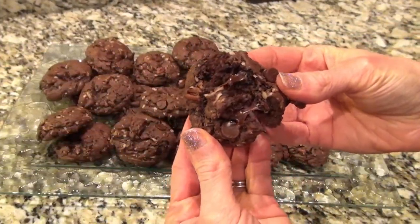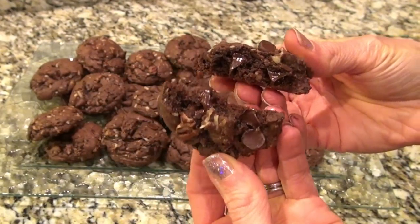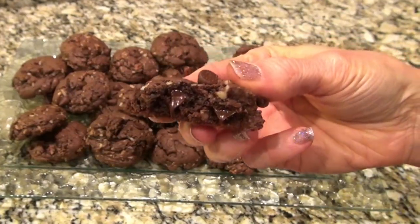Look at these — don't they look amazing? They were super easy to make, came together quick, and they would also be perfect for Christmas. I really hope you enjoyed this video. Don't forget to subscribe down below for more easy recipes. I hope you have a very Merry Christmas and I will see you in the next one.